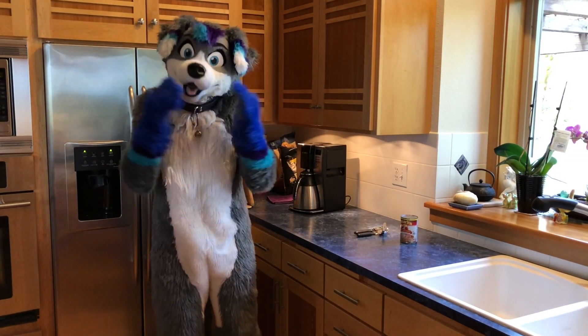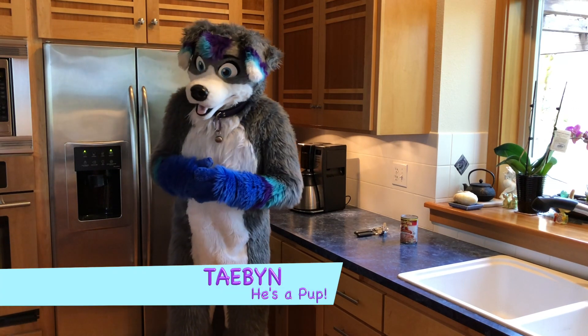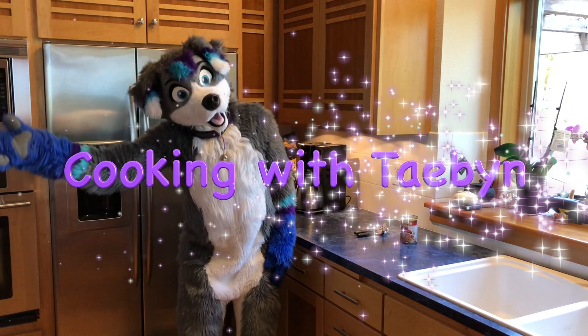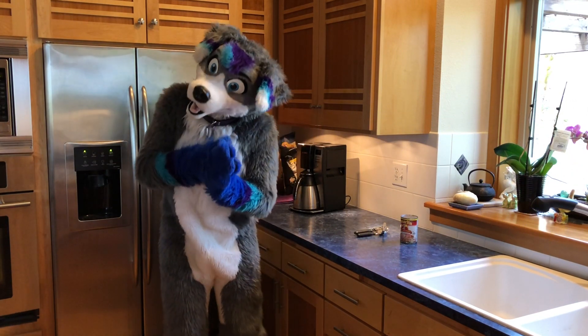Hi there, my name is Tabin. Bark bark. And welcome to another edition of Cooking with Tabin. I'm glad you could join me today.